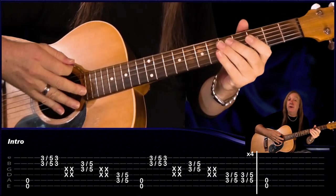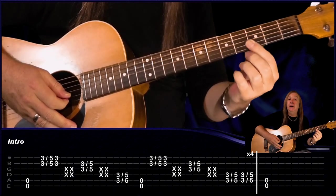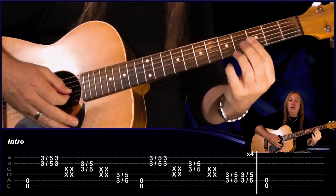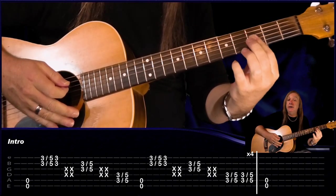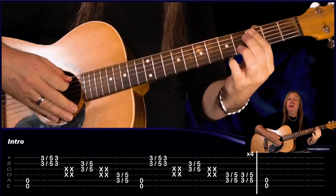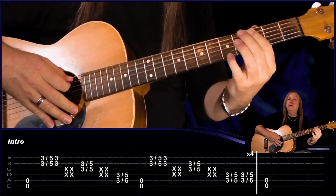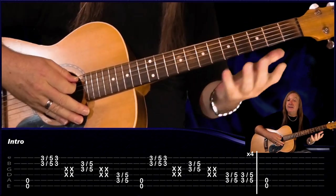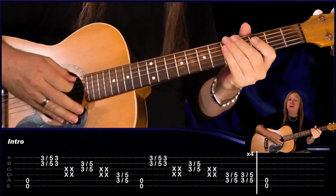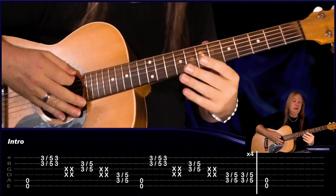Then we go to the next part of the riff. We play the open again, start the same three on the B and the E, mutes, three on the G and the B, slide up to five, two mutes. Now this end bit changes — we're going to play the three on the A and the D, slide up to five, do that twice. We repeat that four times, and then for the last one we just play the opens and hold for two bars.